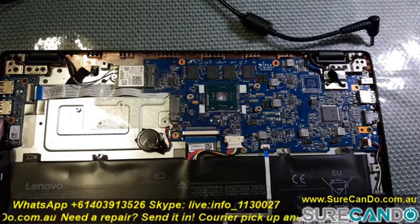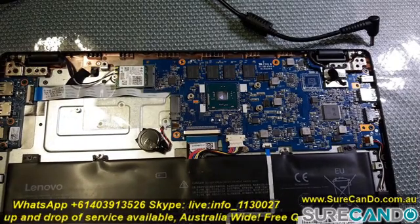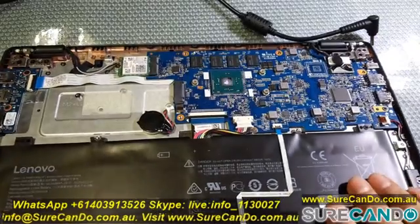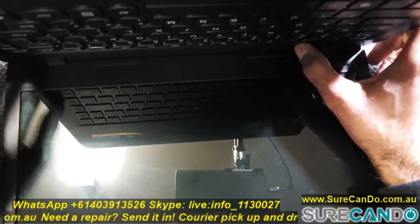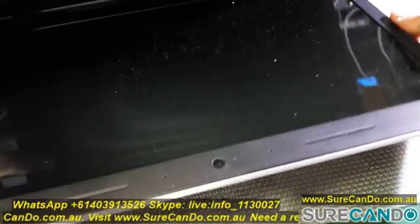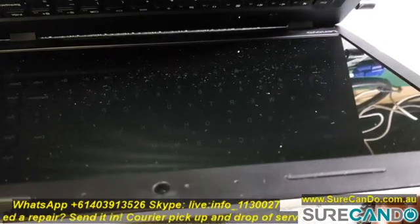I don't see any physical damage — it looks pretty good from this end. We still get a charging light but it's not turning on.